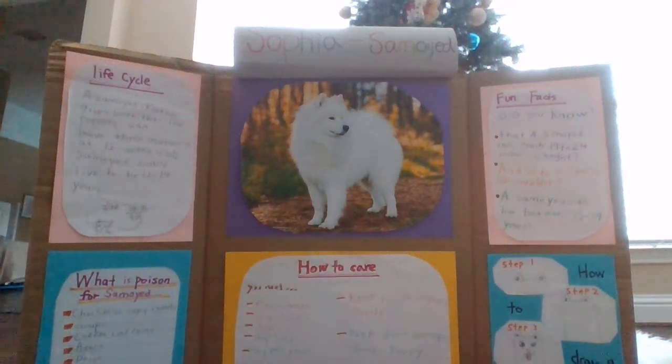Hi, my name is Sophia and today I'm going to tell you about salamoids. Now let me tell you some fun facts. Did you know that a salamoid can reach 19 to 24 inches in height and 50 to 60 pounds of weight? A salamoid can live between 12 to 14 years.